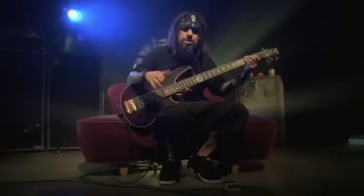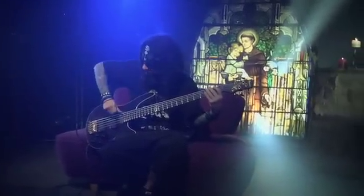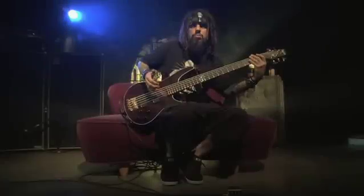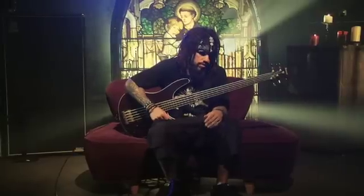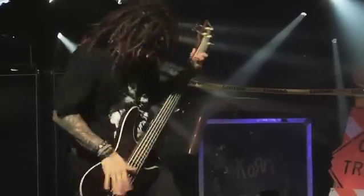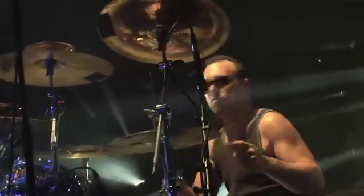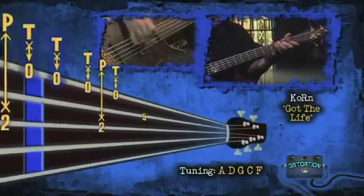It jumps down to the verse, which is a faster slap percussion style thing — it's like a drum with the back of your nails and a hit. One hit and then pull it off. I'm going to try to play it slow for you. Now you've got your lessons — I'm going to play it all the way through for you, then I'm going to play it slow a little bit. Thank you.